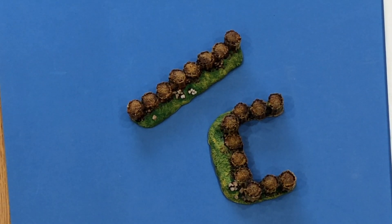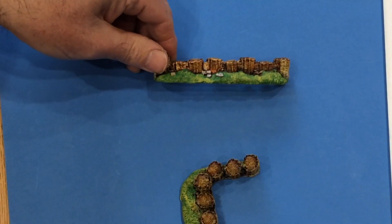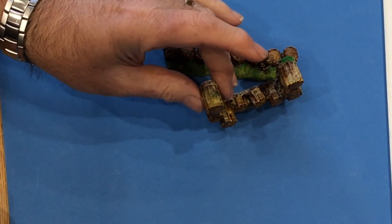Welcome to another Peterpeak video. This time we're showing you gabions. These are resin pieces. There are two pieces in the range: one is a straight line of gabions like that, and the other one is like a little gun emplacement. There's the rear of it — and there it is.